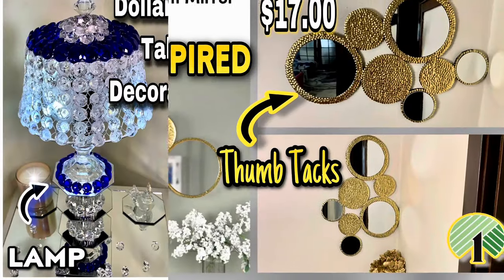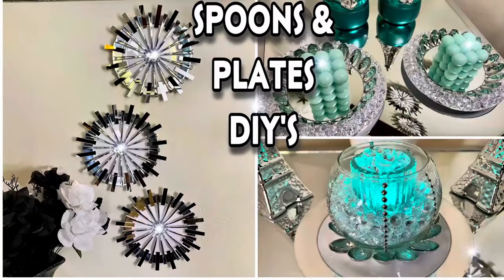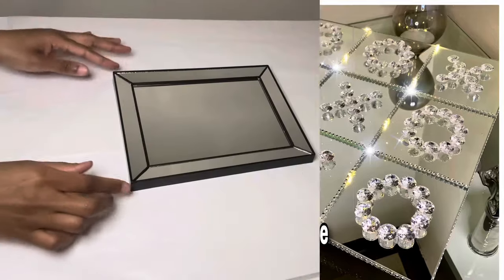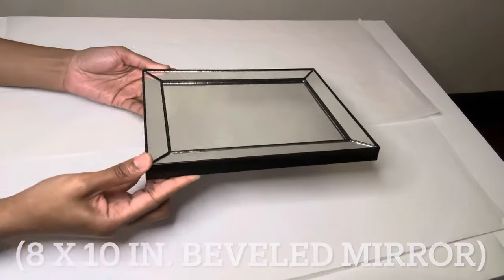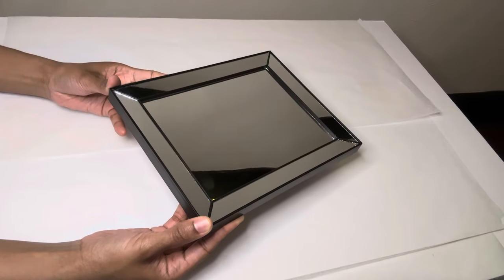Welcome or welcome back to my channel. As you all have seen from the thumbnail, I'll be creating glamorous DIYs using these 8x10 beveled mirrors that I purchased from Dollar Tree.